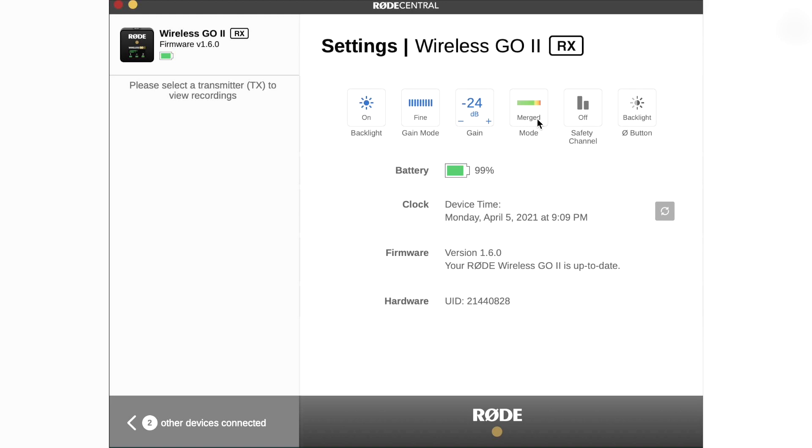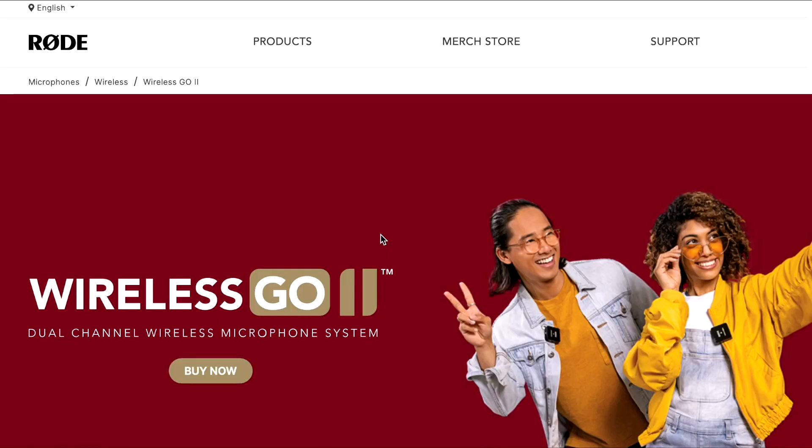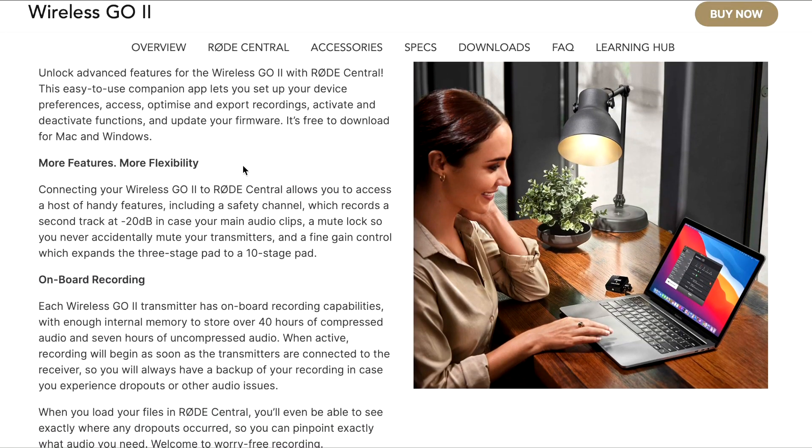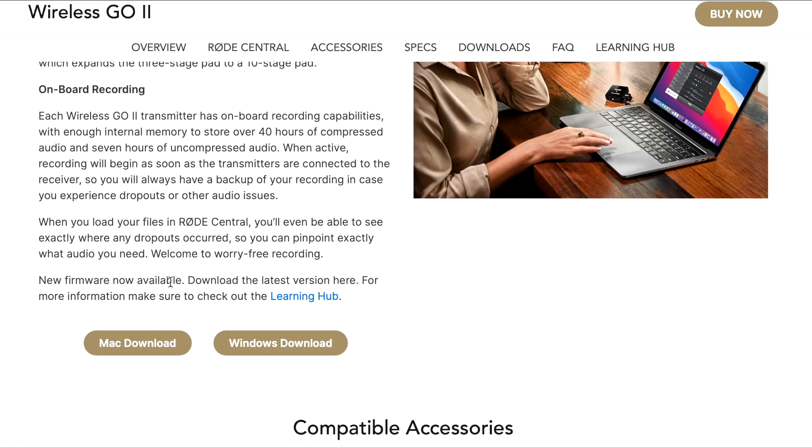Rode gives you the option to switch between mono and stereo recording modes, meaning you can record each channel separately or combine them for more flexibility later on. Let's talk about the new app — you can download it for Windows or Mac. It's named Rode Central, and this app gives you complete control over all its features and functions. If you're asking if you can edit audio in-app — no, you can't. You still have to use your own editing software.